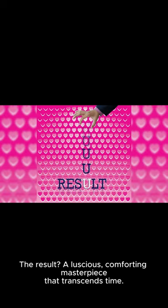The result? A luscious, comforting masterpiece that transcends time. Embrace the simplicity. Savor the tradition.